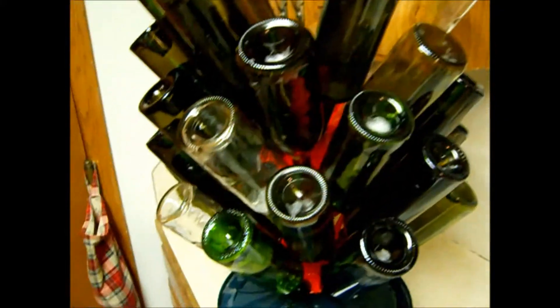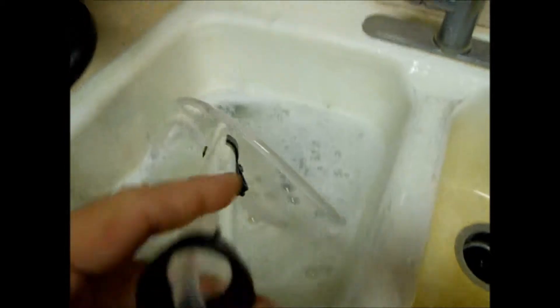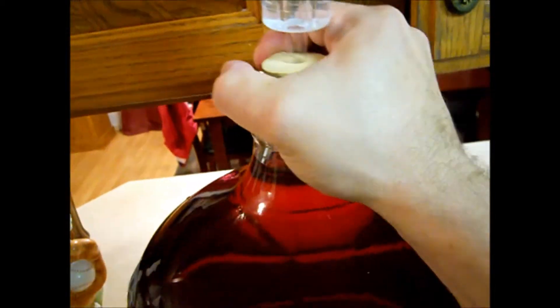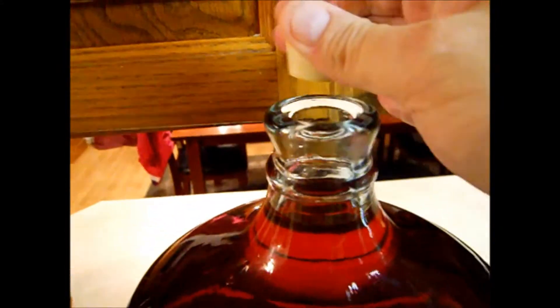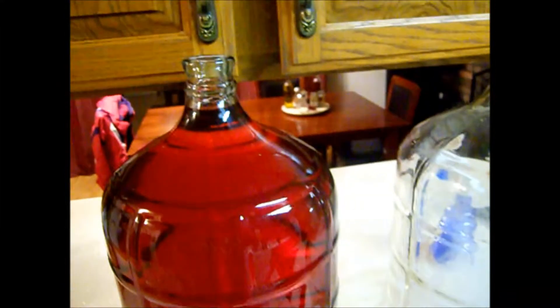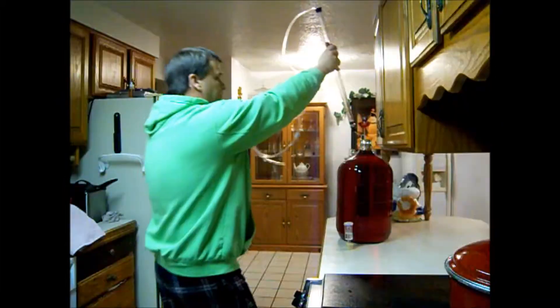Now we've got our bottles sanitized and draining. We're going to sanitize our racking cane — pump it a few times to pump the sanitizer through it, making sure it touches all surfaces. We remove our airlock from the wine, set that aside, put our racking cane in there, and rack it from one carboy down to the other to mix it up.